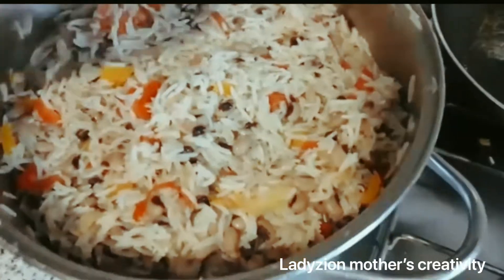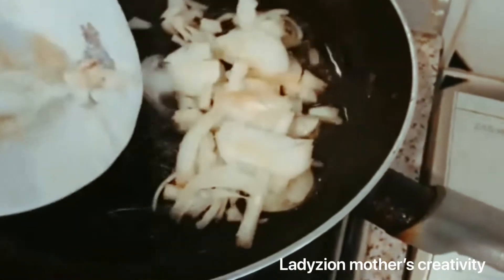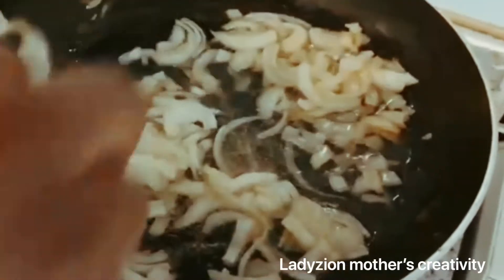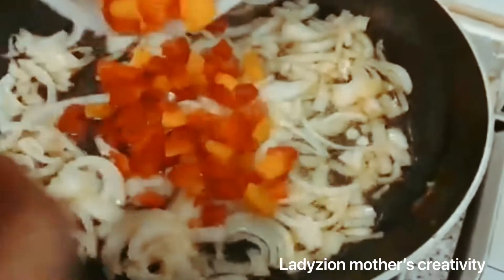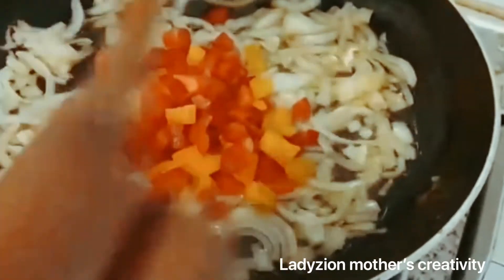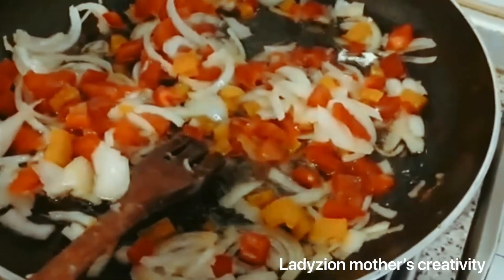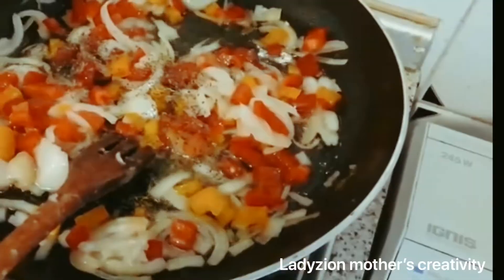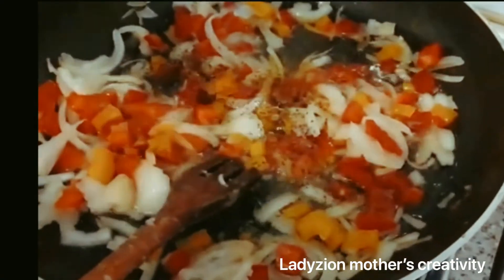So guys, we will continue with the stew. I will be adding my onions. I like onions, so I will allow the onions to cook to the essence I want. I'll be adding the remaining scotch bonnet pepper. I will add my basilico and my little curry powder, and a little sauce.